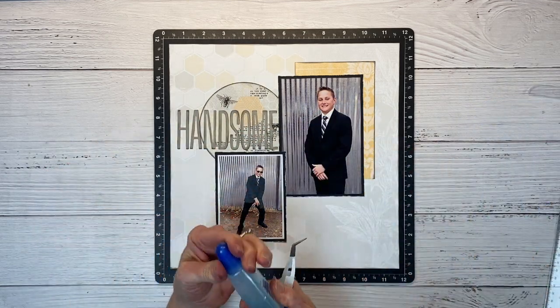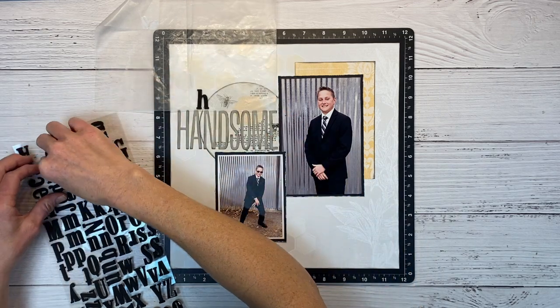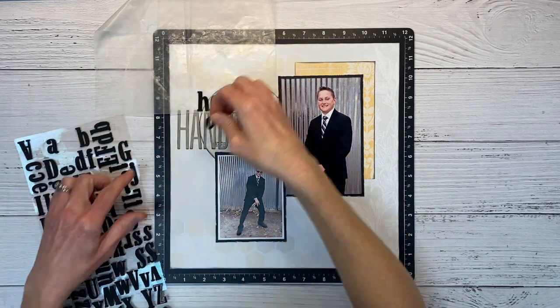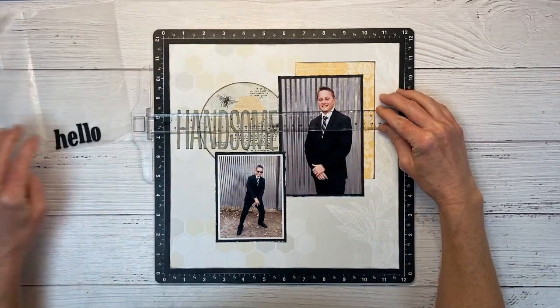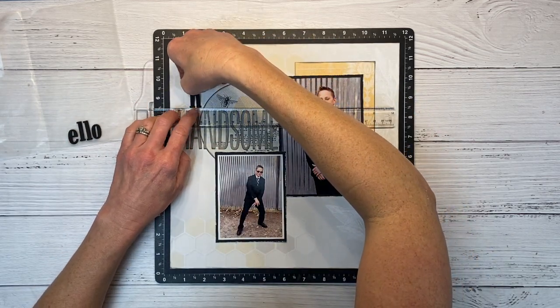I do have some foam alpha stickers in my stash — I can't even tell you what company made these because somebody put them on the free table at work. But I have a piece of wax paper down for placement to make sure this is going to work, and I think that is the look I'm going for. I'll bring back in my T-square ruler and then I can use that to line these up and get them stuck down above the word 'handsome.' I'm a big fan of mixing and matching fonts for titles — I think it adds a lot of interest.